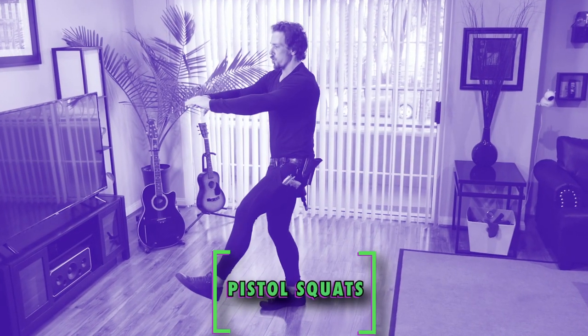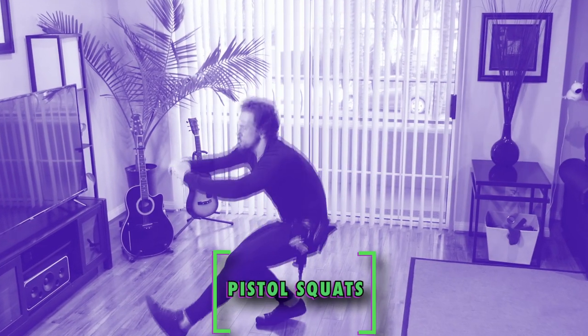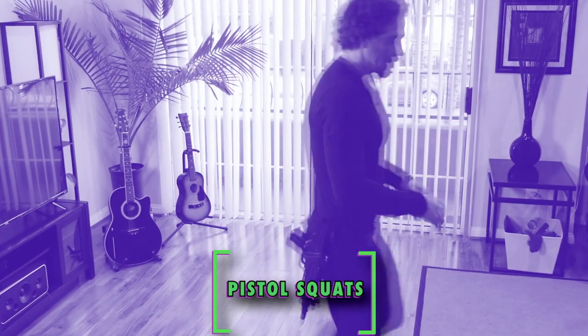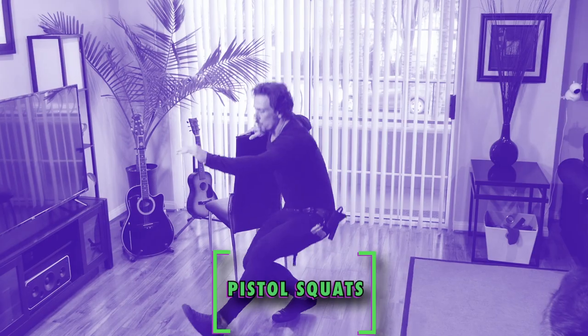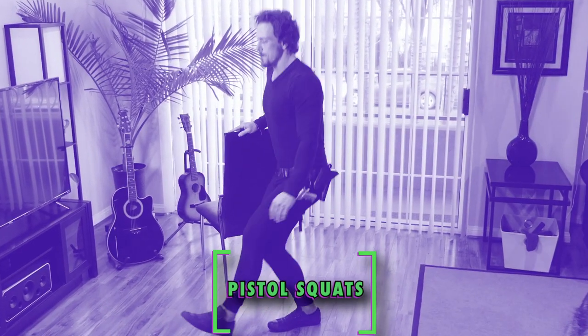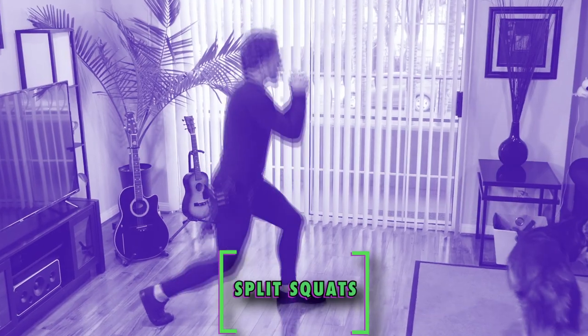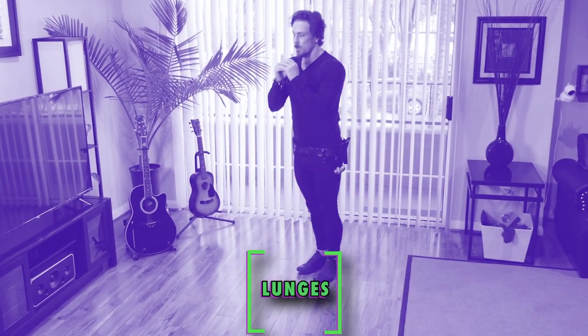For the pistol squats, which obviously target the legs, no equipment is required, but they can be a tough exercise and require a decent amount of leg strength and balance. Feel free to use a counter or chair for balance, but try to keep all your weight on the leg as much as possible. If the pistol squats are still too hard, then split squats or everyday lunges work just fine until you feel comfortable with the pistol squat.